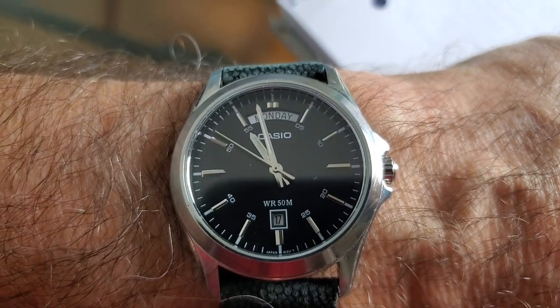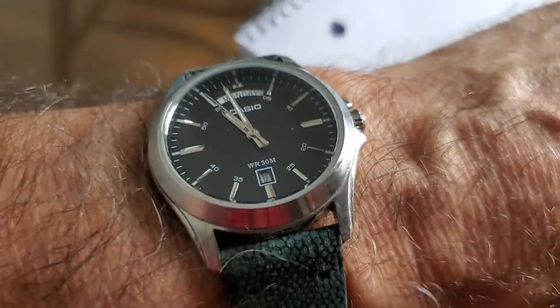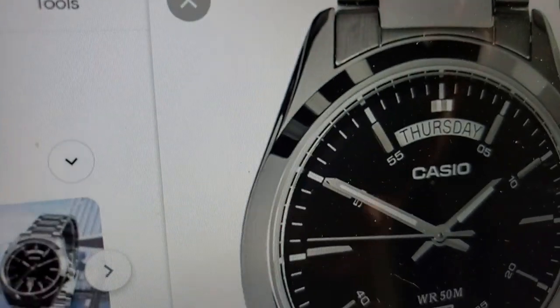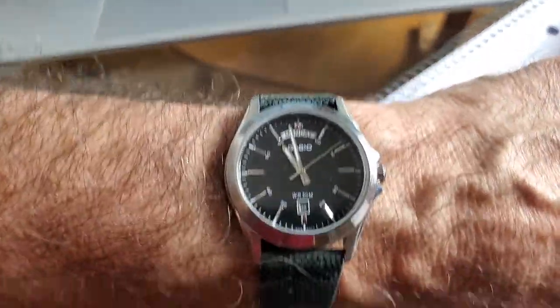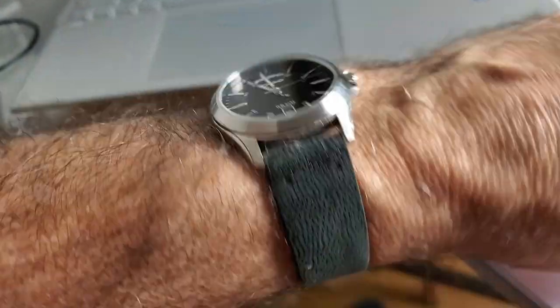And it has been such a solid performer, but I have done many customizations to it. You'll notice in that photograph that's a mirror finish on the crown, and it doesn't have a mirror finish anymore because I sanded it and softened it up. And of course, the change to the band as well.